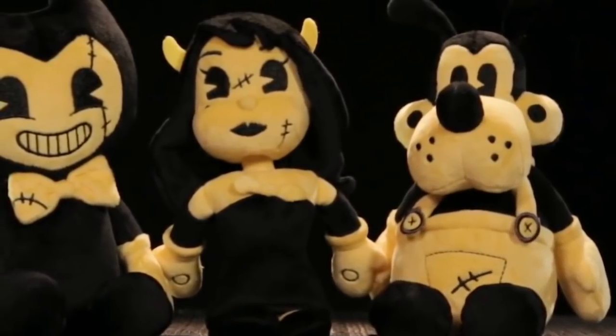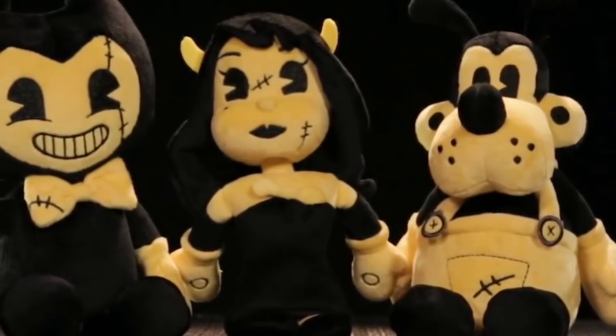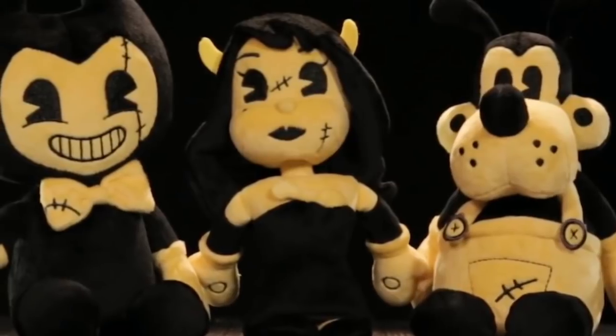Hey guys, Travis here. Today we have some brand new Bendy and the Ink Machine plushies announced from Hot Topic's YouTube channel.